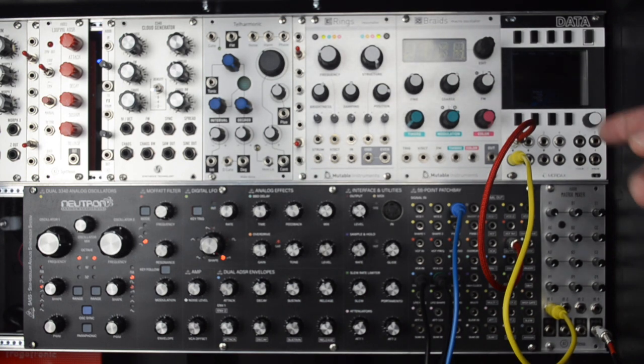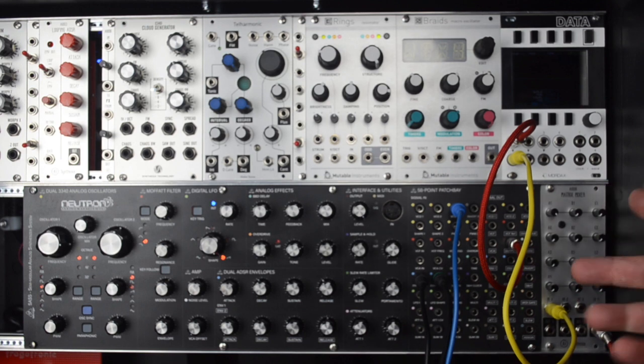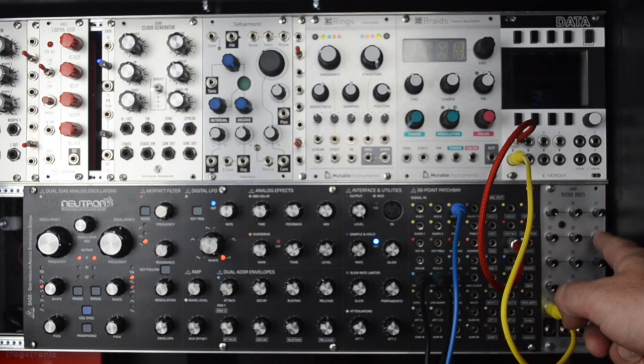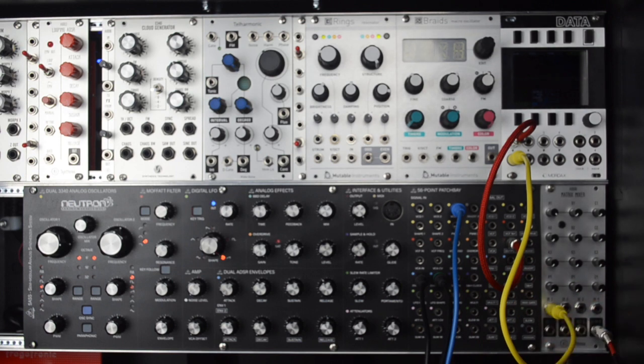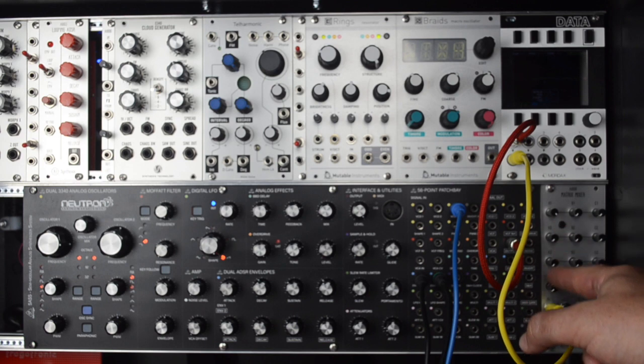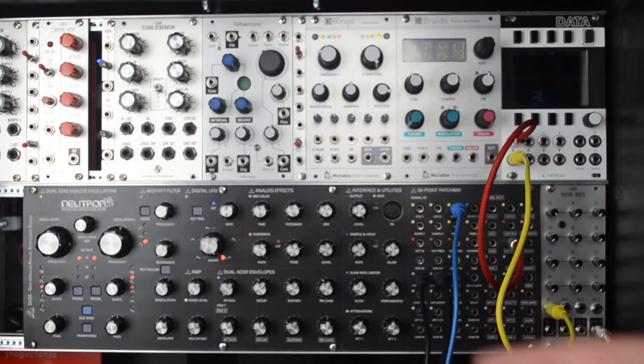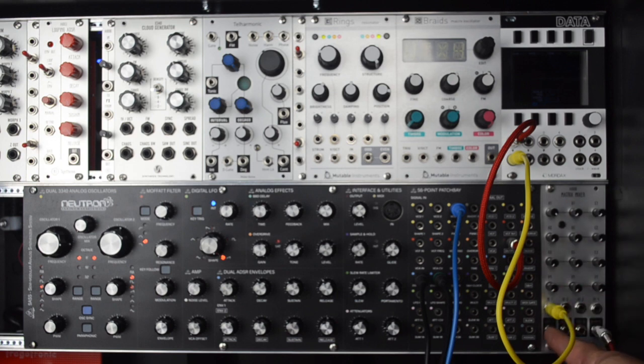We're going to be doing oscillating feedback and wave shaping using the matrix mixer. The easiest way to think about it is that you have four inputs — basically think of it like a buffered mult. You've got a row of input 1, a buffered mult of input 2, input 3, and input 4 for three rows. Then you've got three outputs and a summed output, and each row is a mixer that mixes those buffered multiples into that output. So output A, B, C, and then the summed output of A, B, and C is our listening device. Right now I've got the oscillator going into input 1, and the summed output is coming out to our sound system — that's what we're hearing.